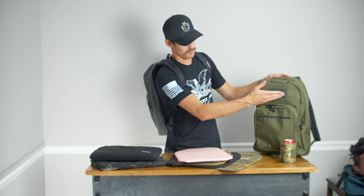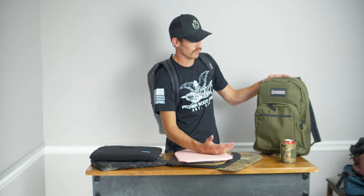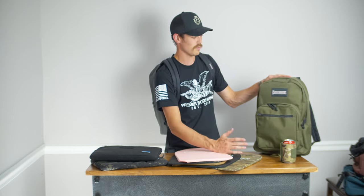Now let's get into the bag a little bit. As you can see, it is a Maxpedition bag — this is a Prepared Citizen bag and it's loaded with features. On the outside, you've got a 1000D Cordura, which is super durable, especially when you're thinking about going back to school or really just taking it anywhere around town. It's going to last for a really long time.